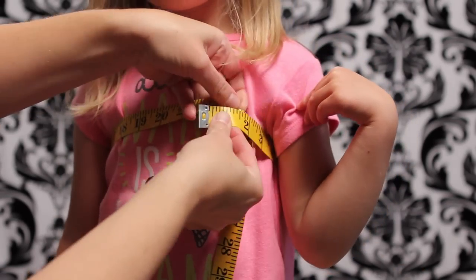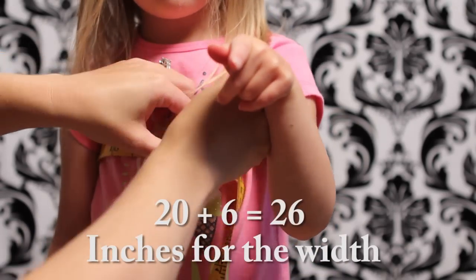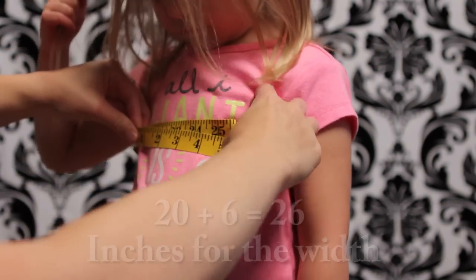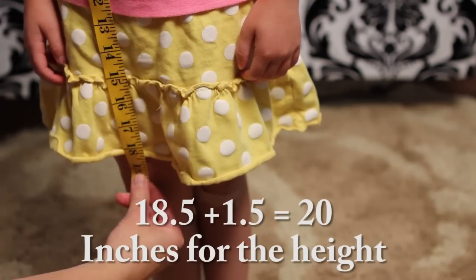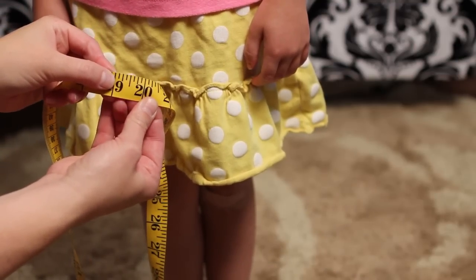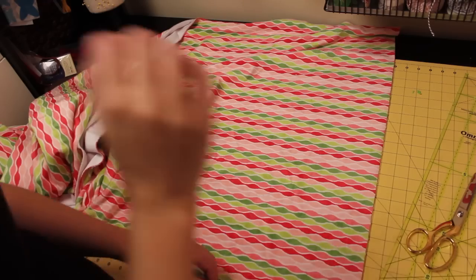Next you'll need to calculate the dimensions of the wrap using some basic math. Take the chest measurement and add six inches. So for my little girl with a chest measurement of twenty, plus six, the width of the wrap will be twenty-six inches. For the length, it will be the measured length plus one and a half inches. My little girl had a length of eighteen and a half plus one and a half, which is twenty. So the final dimensions for my terry cloth will be twenty-six inches by twenty inches.